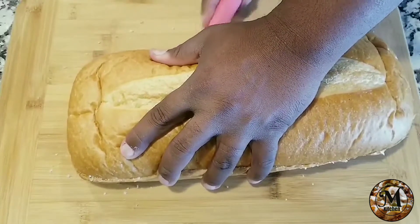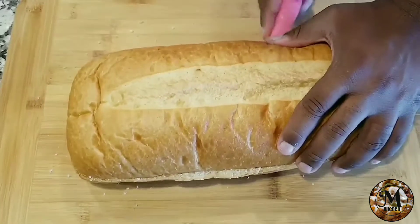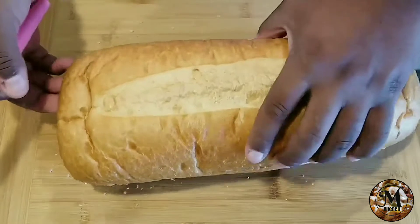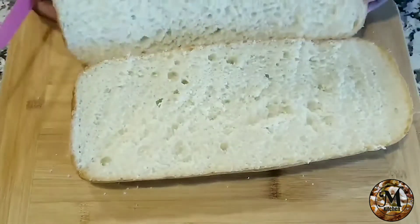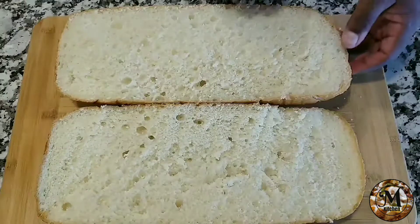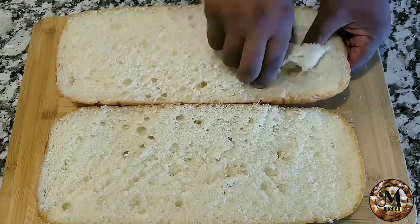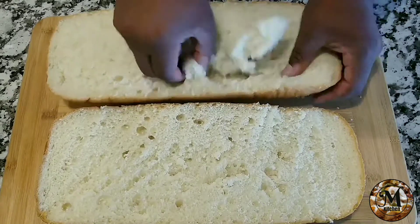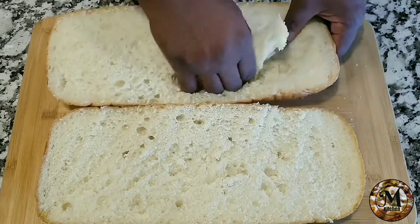On today's video I'm going to be showing you how to make an incredible stuffed bread. If you want to learn how to get it done, stay tuned, subscribe to my channel, leave your comment down below, hit the bell for notifications, and don't forget to share this content. This video is also going to have a Spanish version.